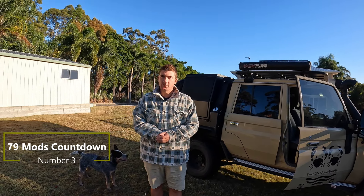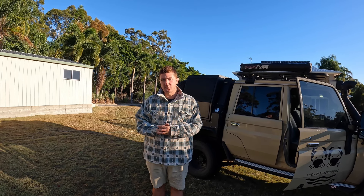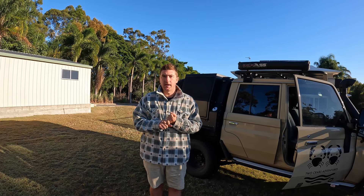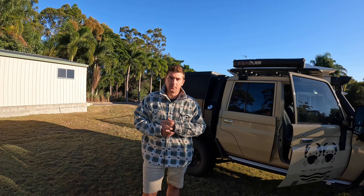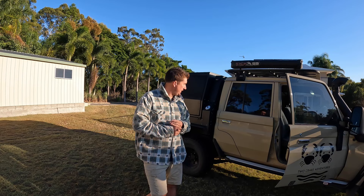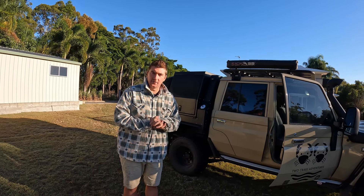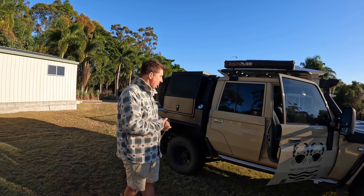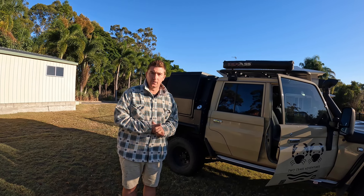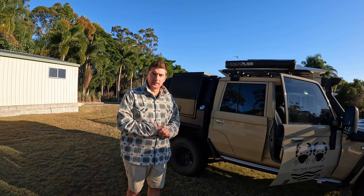Number three on the mods list — this would be probably my third favourite mod that we've had since we've had the 79. We've had two trays: one was the steel tray with a canvas canopy, but number three best mod would be the P-Core canopy and tray. Now, if you've seen some of the other videos, I wasn't a big fan of the tray by itself — it's a bit flimsy. However, the setup with the drawers and the drop-down toolboxes is nice, but the canopy itself, absolutely love it.